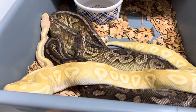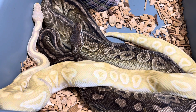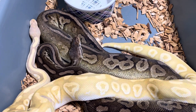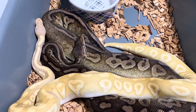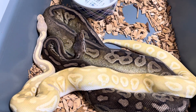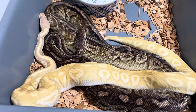Okay, so this next one is the Banana Huffman Mojave Hypo Head Clown to a Pewter Head Clown. I've done this pairing before last year and produced some amazing animals, but I want to do it again. I'm trying to go for a male visual clown, 100% head hypo, to hopefully replace the dad in the future. I'd rather have a visual clown head hypo, and since I have a lot of head clowns, this increases my chances of producing more clowns.